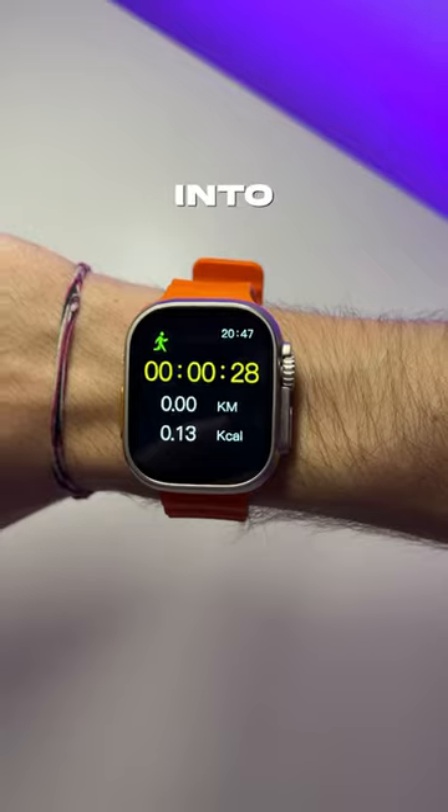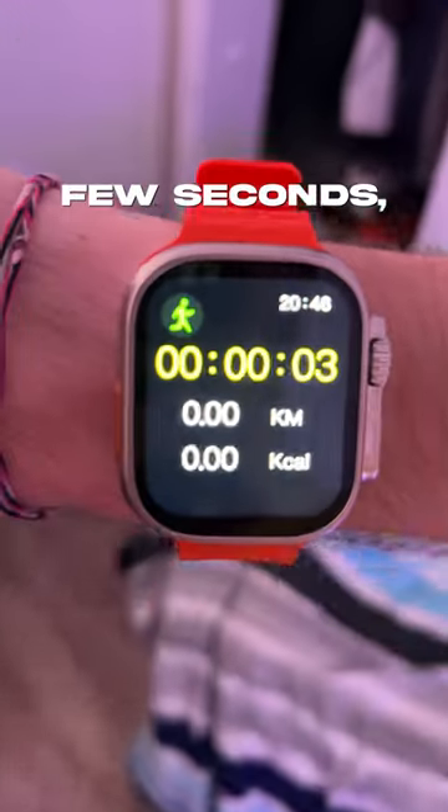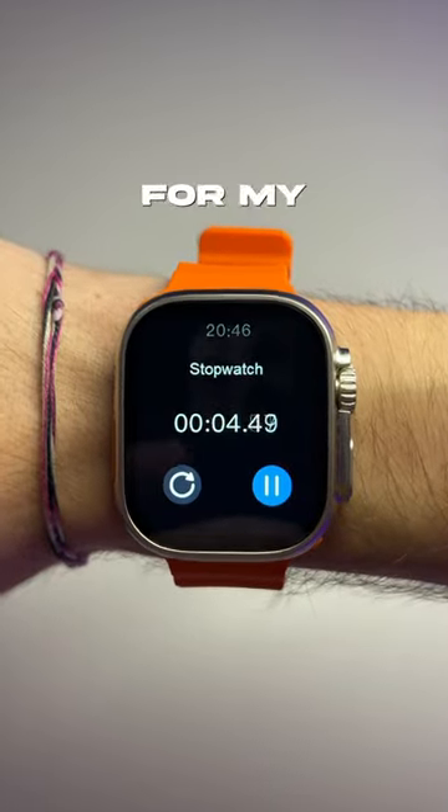I found out that I can go into settings and stop the watch from turning off automatically after a few seconds, so that was really helpful — I started using the stopwatch tool for my sets.